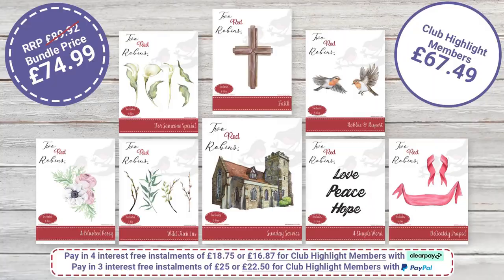Let's take a look at the price breakdown. If you were to buy each die set individually, the main collection would be £89.92. But today's bundle price is £74.94. If you are a club member, there's even more of a saving — today's price is £67.49, which is a saving of £22.43.